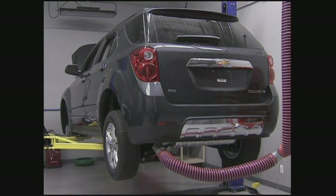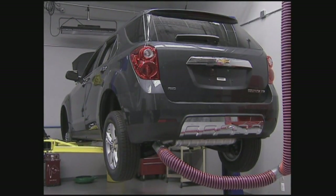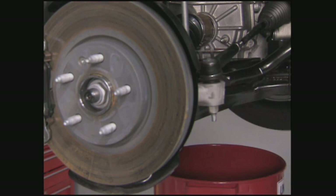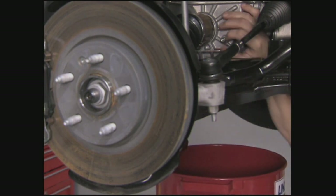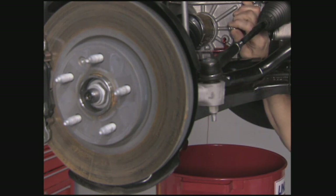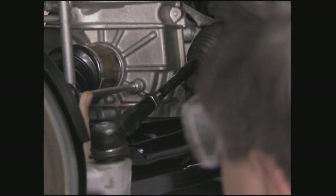The engine must be running when the plug is removed or excessive fluid loss will occur. Be prepared to catch any fluid before removing the oil level check plug. If the fluid flows out, let it drain until it is no longer a steady stream before replacing the plug. If no fluid comes out when the plug is removed, add fluid until it starts to run out of the hole before replacing the plug. Tighten the oil level check plug to specifications.